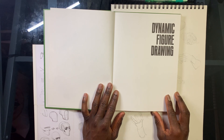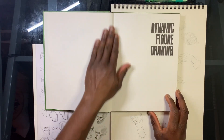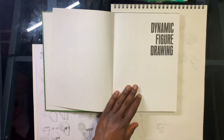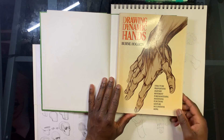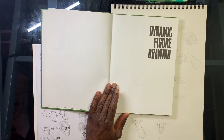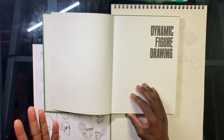I wanted to make a video about this book because I see very few videos on it. Hogarth has a whole series: Dynamic Head Drawing, Dynamic Figure Drawing, Dynamic Anatomy, Dynamic Fabrics, and Drawing Dynamic Hands. He's such a prolific drawing book artist - he did the Tarzan illustrations and I think he was a teacher for a while. His series of books just covers so much, and his style is so distinct.